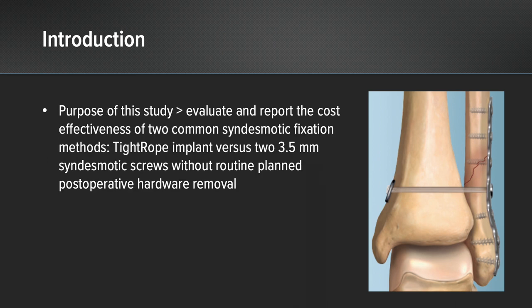The purpose of this study was to evaluate and report the cost effectiveness of two common synosmotic fixation methods, specifically a single tightrope suture button versus two 3.5 millimeter synosmotic screws without routine planned postoperative hardware removal.